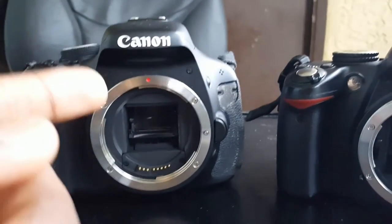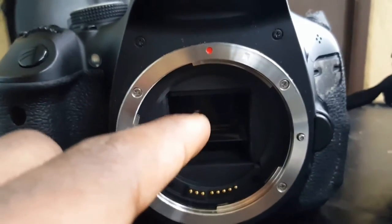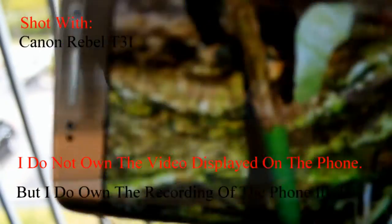Here on the left you've got the Canon EOS Rebel T3i and on the right is the Nikon D3000. This one contains an 18 megapixel sensor and this one has a 12 megapixel sensor, so in terms of quality I definitely like this one better. Here are some sample videos I took with the Canon T3i.